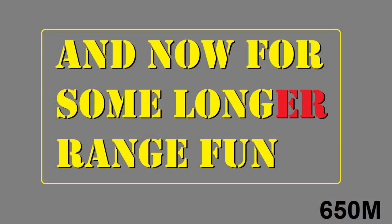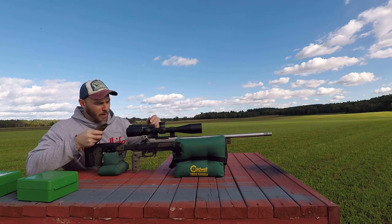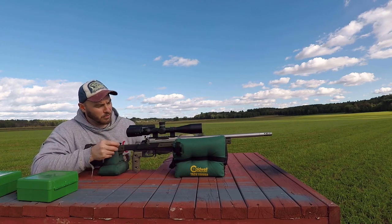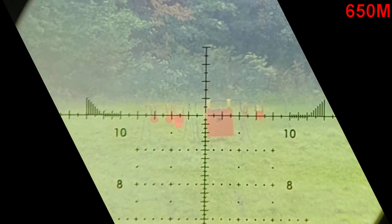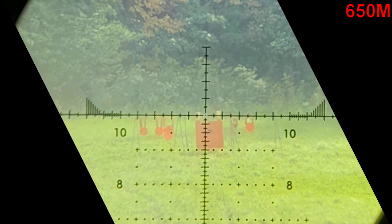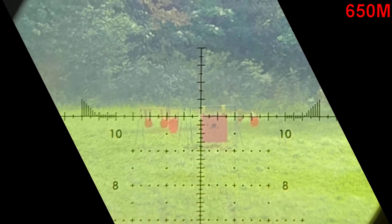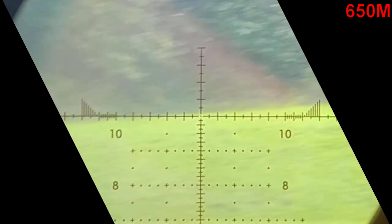Next we have reticle and recoil — let's get to the range. About 23 to 24 MOA up, with a 1.1 to 1.4 MOA group. This is at 650 meters, and the glass looks very nice and very sharp.